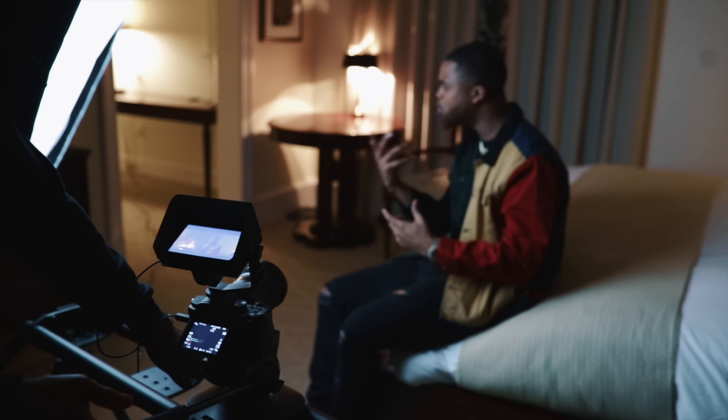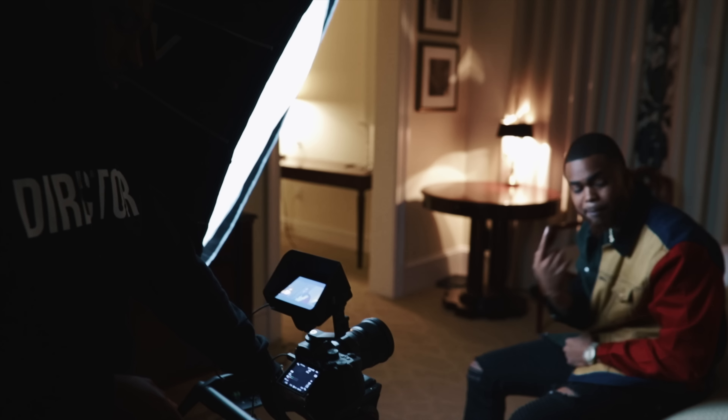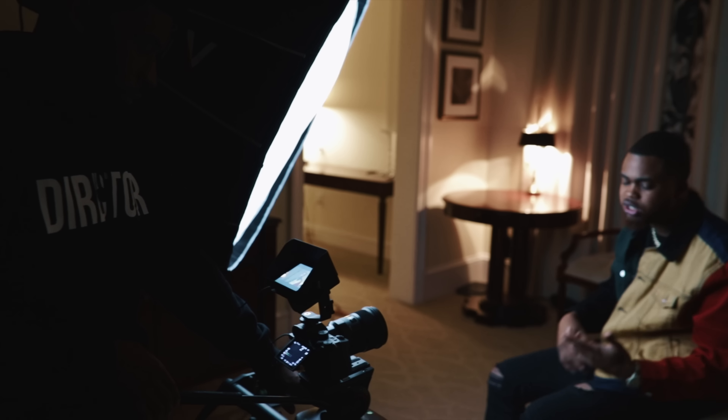The second thing I love about this slider is the flywheel system. The flywheel system makes the movement so smooth. There are no abrupt stops in the footage — pretty much everything you're getting on this slider is smooth, pinpoint accurate, and easy to control. So smooth.